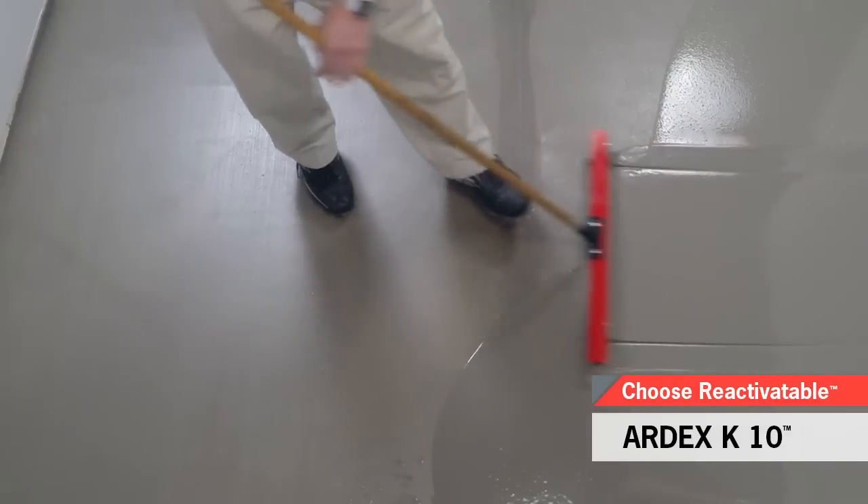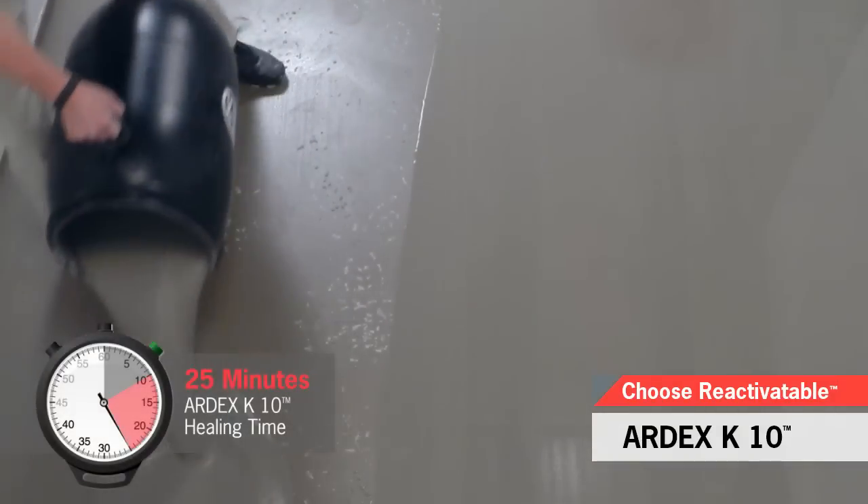Ardex K10's unique formula has reactivatable qualities that allow the installer to get back into the material with a spike roller up to 25 minutes after pouring. This high-flow self-leveling underlayment installs over interior concrete, terrazzo, ceramic and quarry tile, epoxy coatings, and non-water-soluble adhesive residue on concrete.